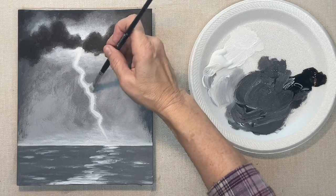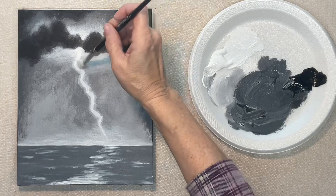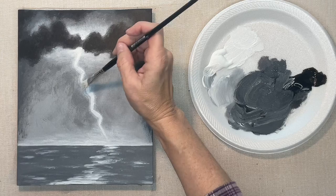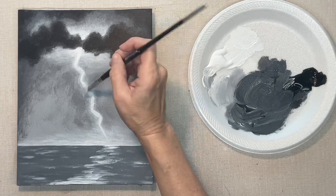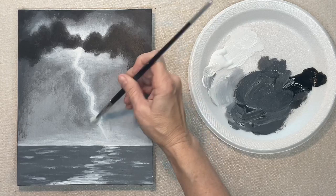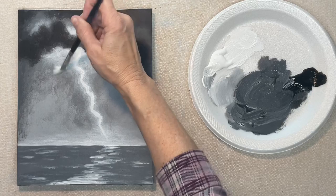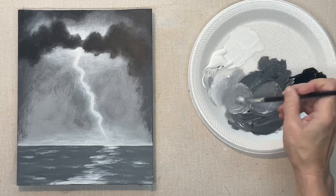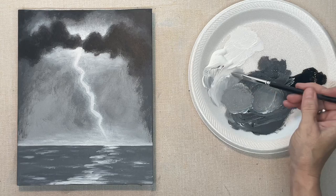If you're the type of person that wants instant gratification, this is probably not the painting for you, because it does take several steps on this lightning bolt and on the sky. You do a step and then you move on to something else and then you come back to that part of the painting. It takes patience, but this really is a nice effect — it's probably the closest to realistic lightning that I've come up with.